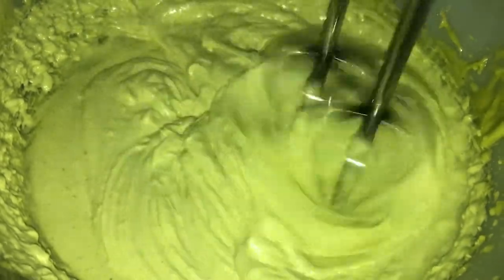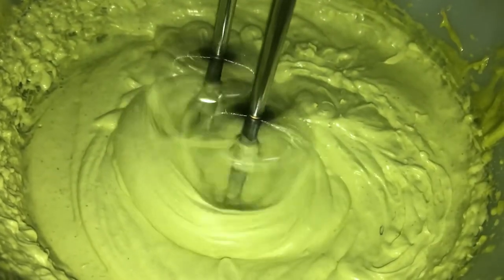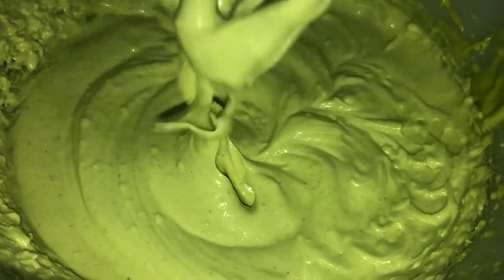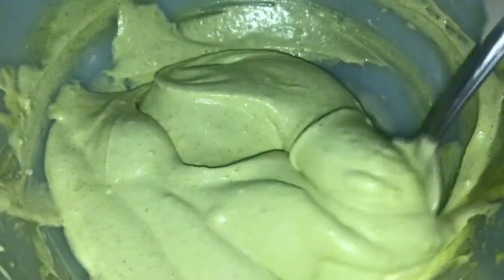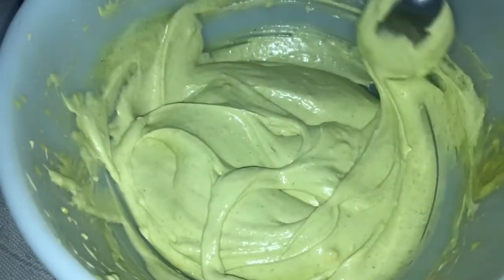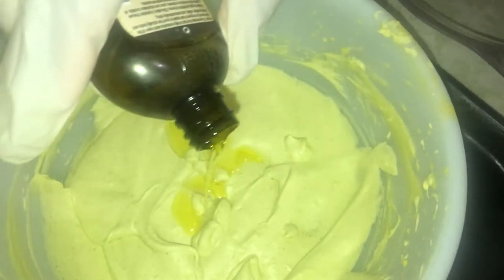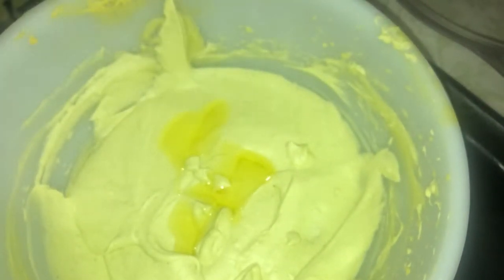I've removed the mixture from the freezer and I'm blending it — it's starting to get fluffy but not at the consistency I want just yet, so I stir it together and take it back to the freezer. After removing it from the freezer a second time, I pour in the argan oil and the glycerin.